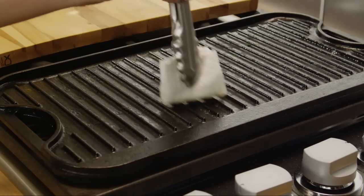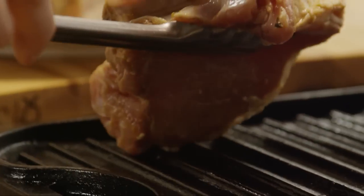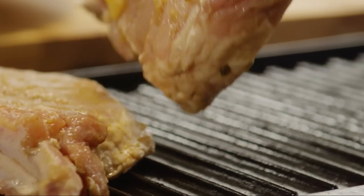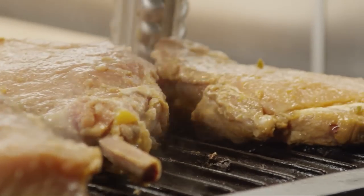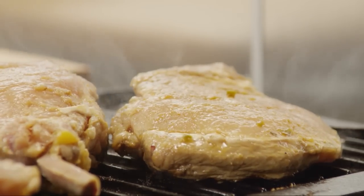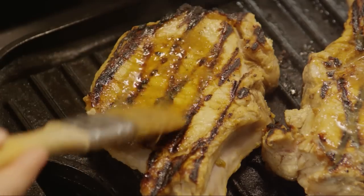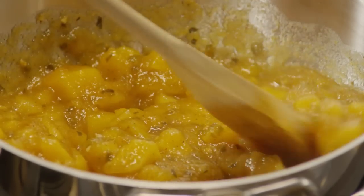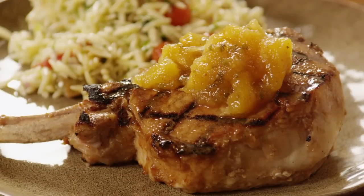Lightly oil the grill pan or grate and place the pork chops on the hot grill pan. Cook them in batches if necessary — just keep the first batch warm under aluminum foil while cooking the second batch. If you want to create criss-crossed grill marks, rotate the chops a quarter turn after the first three minutes of cooking. Cook them for about 10 minutes total or to your desired doneness. Turn them over and baste the other side. In the meantime, warm the remaining salsa over medium-low heat. When the pork chops are ready, spoon some warm salsa over the chops for a tropical twist on an old favorite.